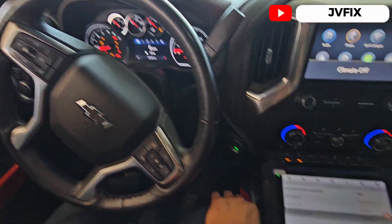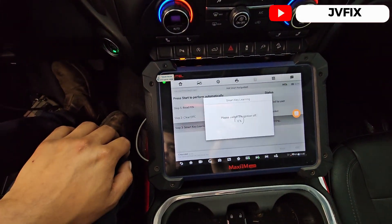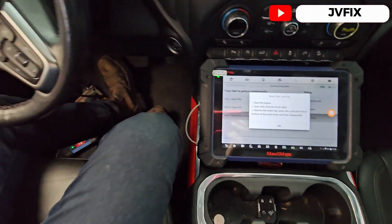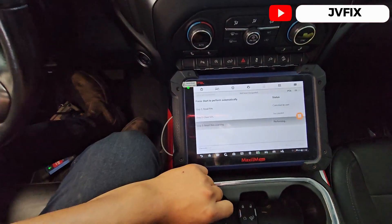Y listo — as you can see I already turned on the truck. Wait five seconds — please switch the ignition off. Listo. And open and close the driver door, then release both.